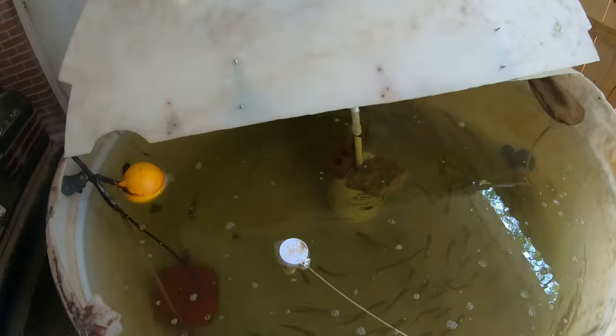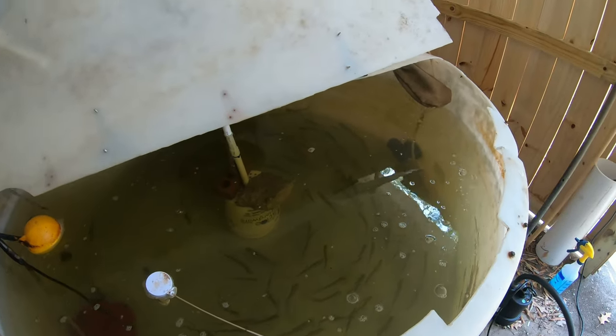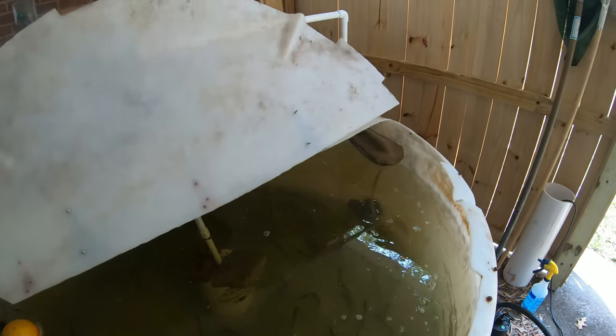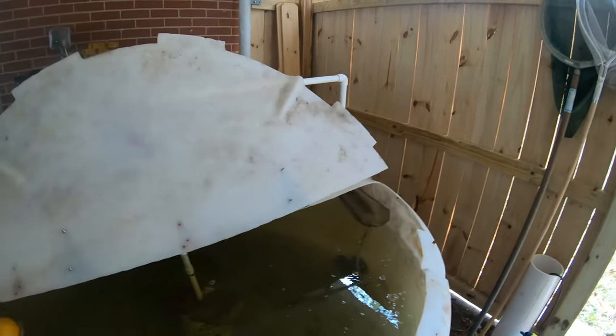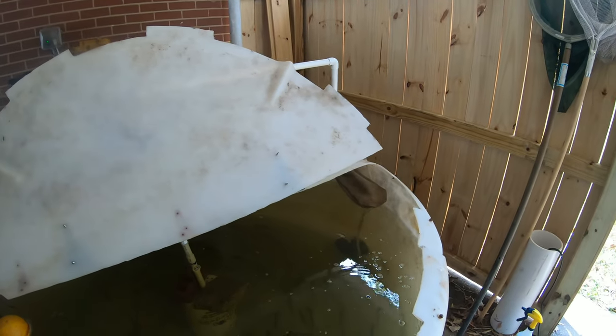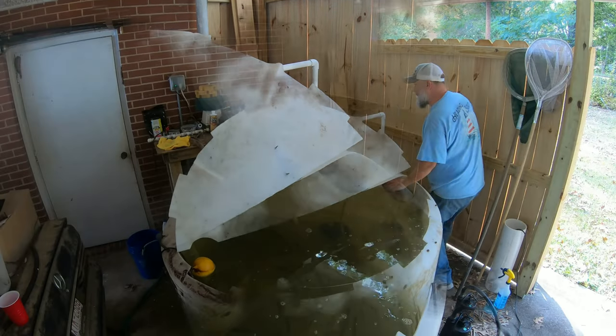I think that's it. Real quick, I'm going to set the camera up and change that sock filter so you can see what a fresh filter looks like on it.